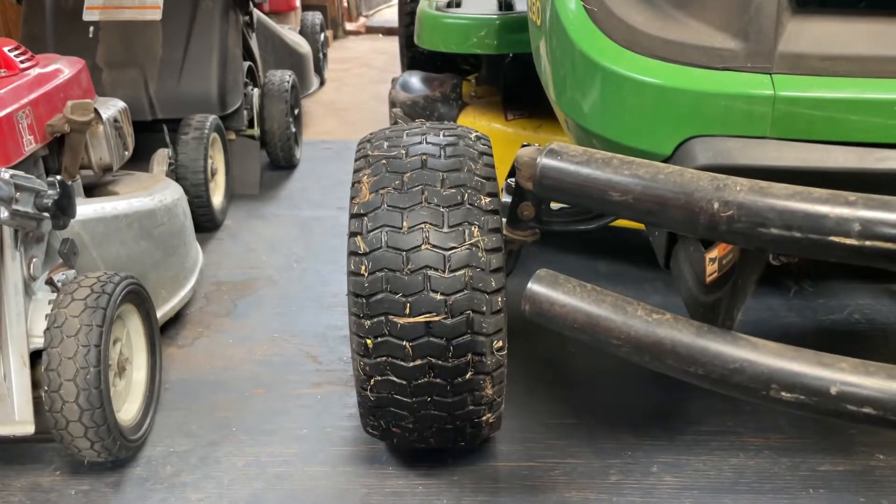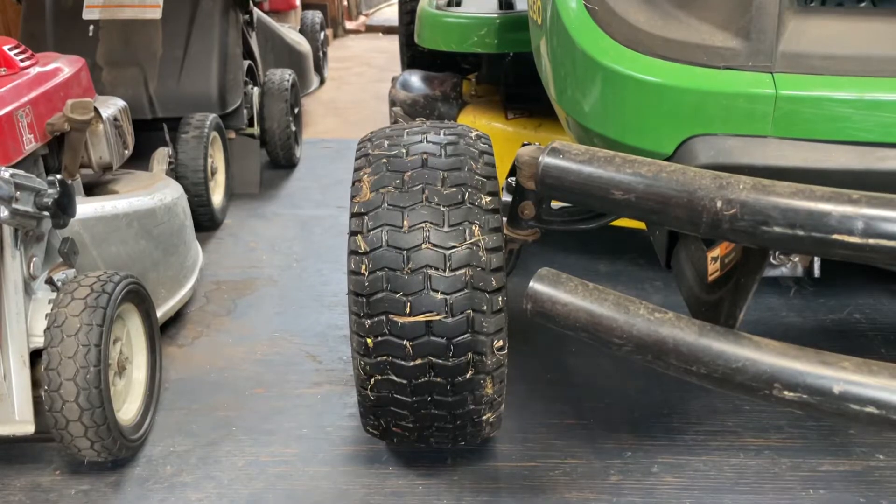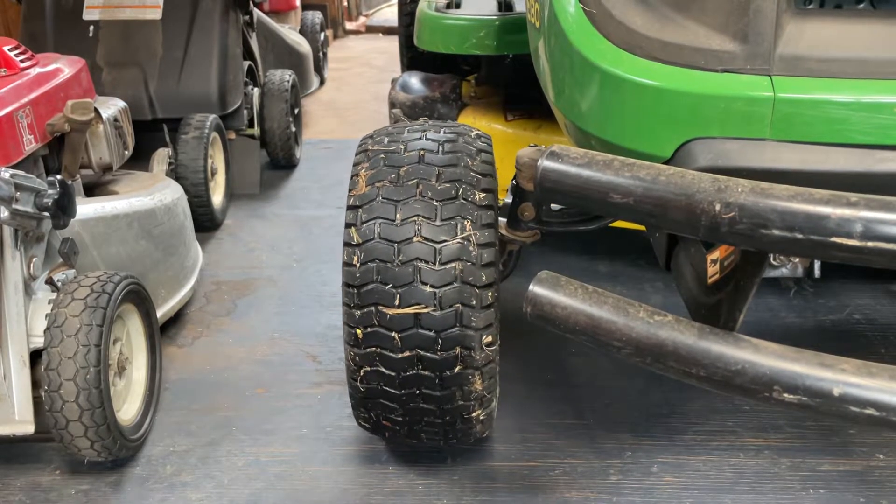Hey guys, what's up? Alright, so we're gonna be greasing the John Deere U130 here.